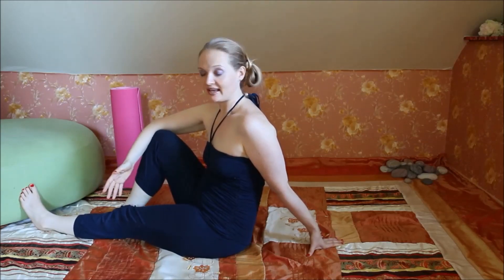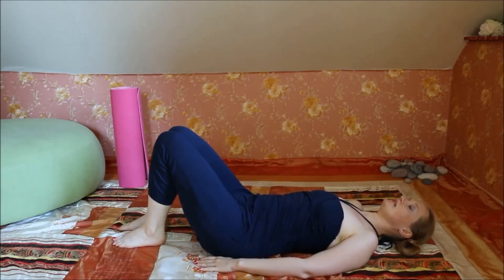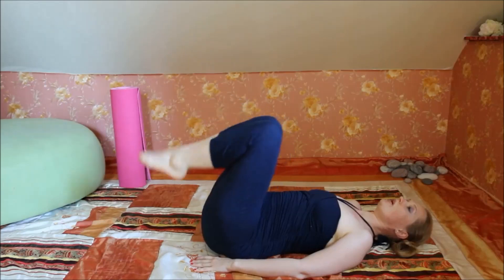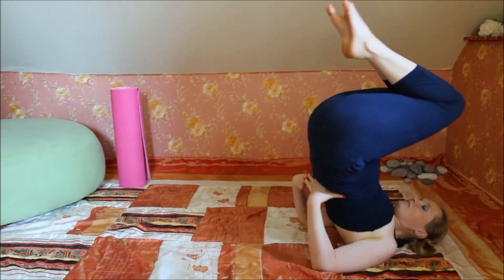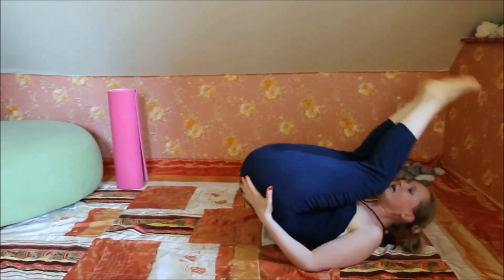Now we are ready for the inverted pose, or the upside-down pose. There are many different versions — I'll show you the simple one. We lay on the back, knees bent, find a good position, and lift your feet up. You can stay in this position, or if you feel stronger, you can go up and stand on your shoulders. Just be very, very careful. That gives you the idea about the inverted pose.